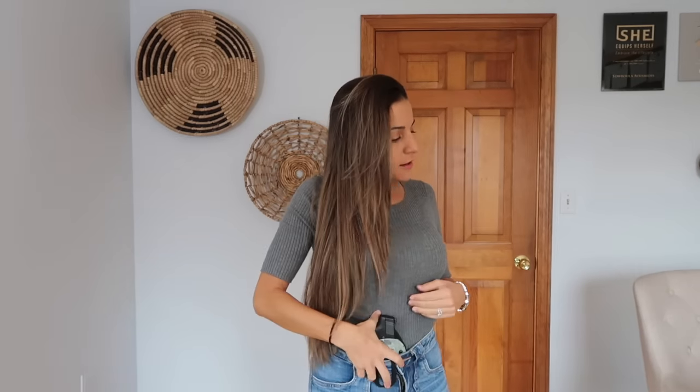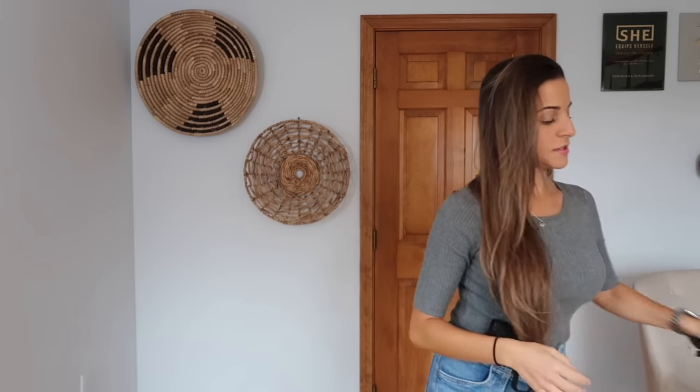I'm also going to put a holster on in case I want to do any draw drills. This is my Ultimate Holsters beltless holster — it has a clip designed to attach to the fabric of your pants. I've done videos on this holster before so I'll link it below, because it makes carrying really easy if you don't like wearing belts. I'd just throw a jacket over this in the real world.